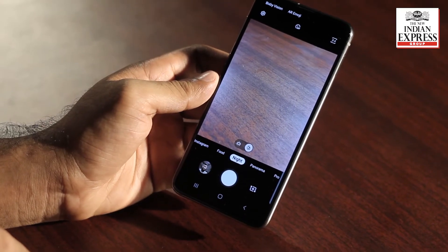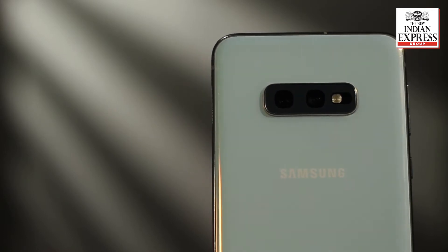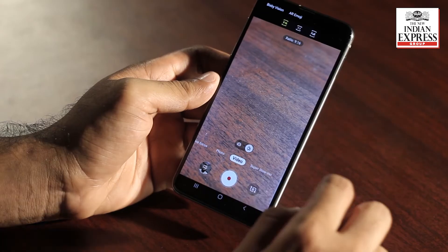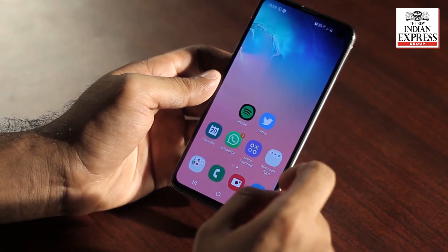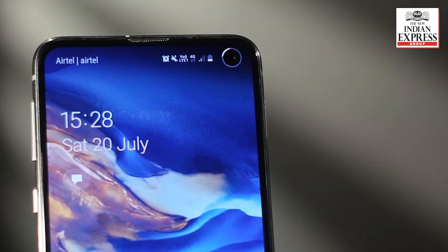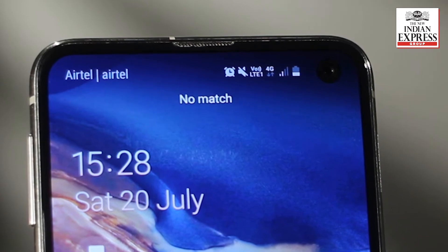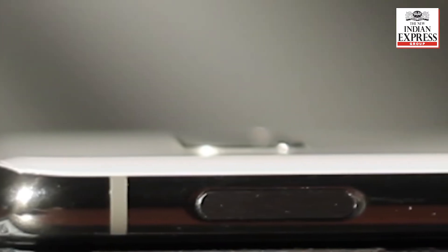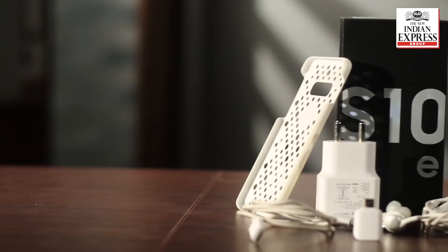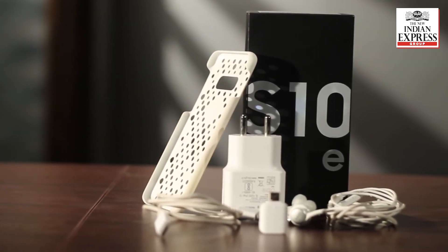Talking about the camera, this one comes with a dual camera at the back while the S10 and S10 Plus come with a triple camera at the rear with an additional telephoto lens. On the front we have just a single camera, while the S10 Plus comes with a secondary 8 megapixel camera. There is no curved display as available on its higher-end counterparts. The in-display fingerprint scanner is missing, but the capacitive fingerprint scanner integrated with the power button is highly efficient. At 150 grams, this phone is much lighter than its counterparts.